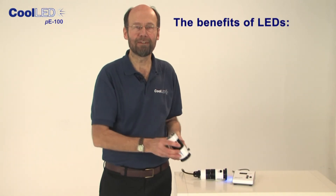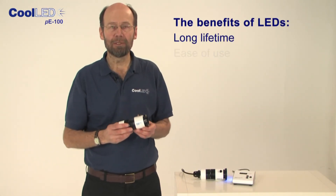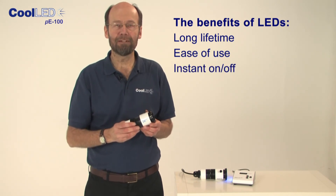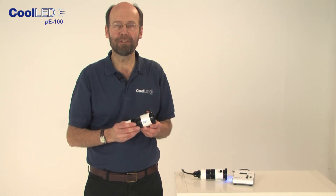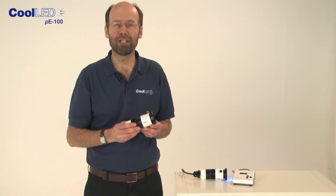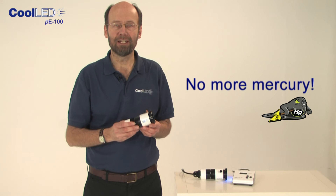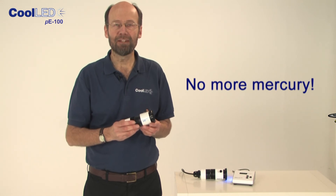You can have all the benefits of LEDs — long lifetime, ease of use, instant on-off — for the cost of a handful of replacement mercury bulbs. In many cases, the payback is within one year. So join the many screening laboratories worldwide that are turning their backs on mercury, having easier lives and saving money.